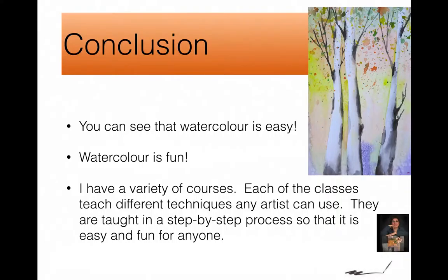So come join me with my watercolor classes and see how easy and fun watercolor really is. I teach a variety of classes and I try to include different techniques in every one. Come and have fun with me and join my class. This is Doris Charest, and I'll see you soon. Thanks, guys.